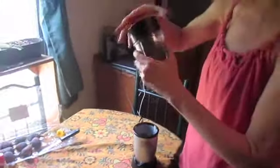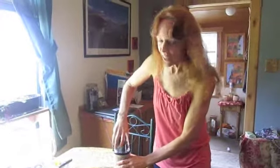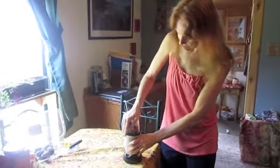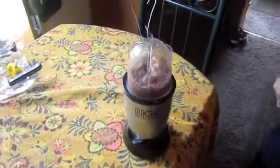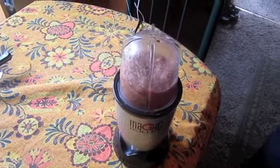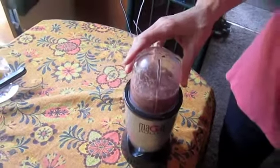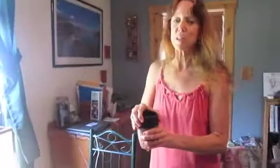Then we blend that up in the personal blender. You could do all of these figs in a big blender, but I didn't want that much jam. You could also keep some water or a little bit of apple juice on hand if you think it's going to be too thick.